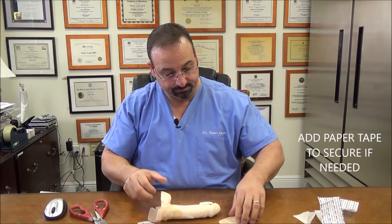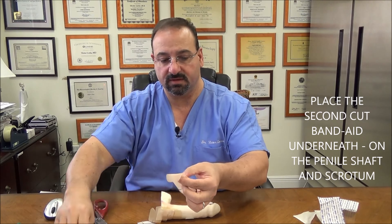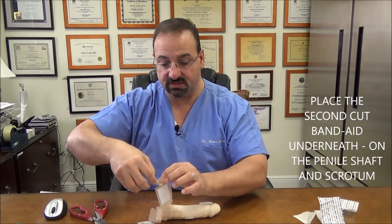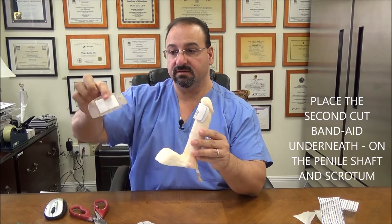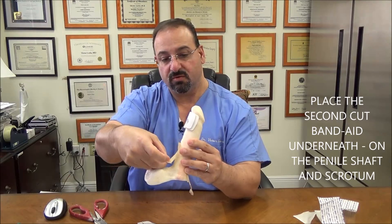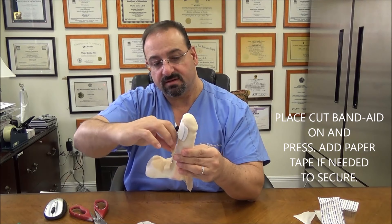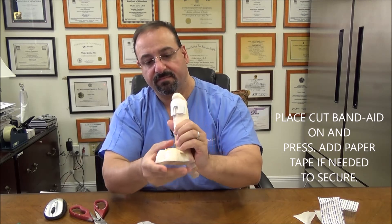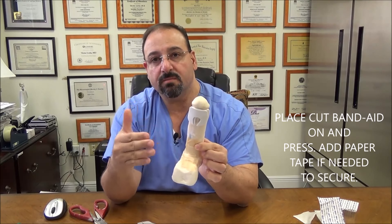Now let's do the second band-aid. Carefully remove it. This is where it's very, very important, because these cuts are more important for the underside area here. This is where you're going to put the band-aid — on the scrotum, the shaft, the base of the shaft, and the scrotal area. Move this right into that joint and press it in nice and easy, let it stay flush. That is how it's going to curve onto the area. It'll be better seated when the other components are on to put pressure on it. So you have your band-aids on.